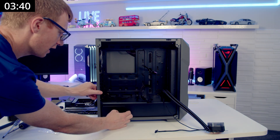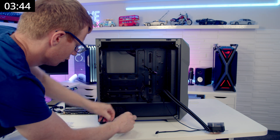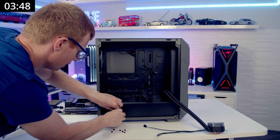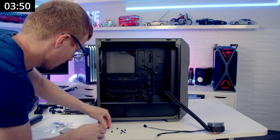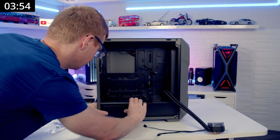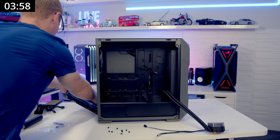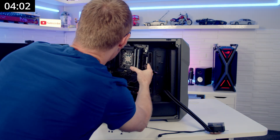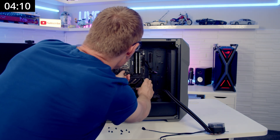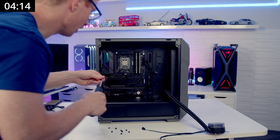The next thing we're going to do is get our screws for screwing in the motherboard — we're going to need nine of these. We can set the motherboard into the case. You can see a lot of our cables are pre-routed, and it's just getting past these, and then we'll get the motherboard screwed in.